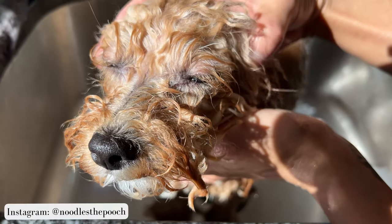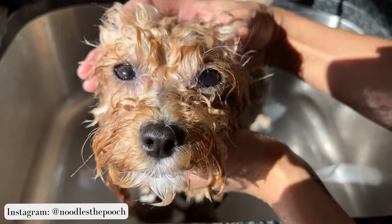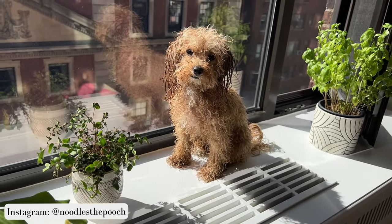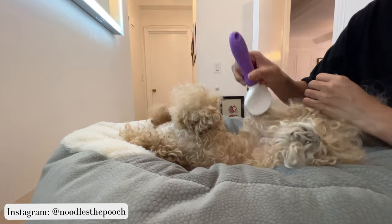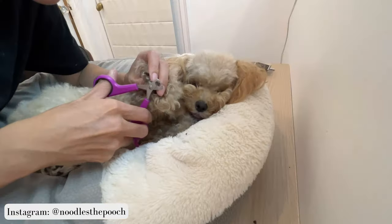First, I give her a bath and a gentle massage. The first thing you need are treats. After I blow-dry her, I brush her out thoroughly, removing all knots and tangles, and I never forget to reward her for being the goodest girl.